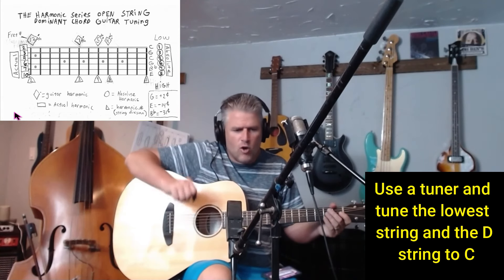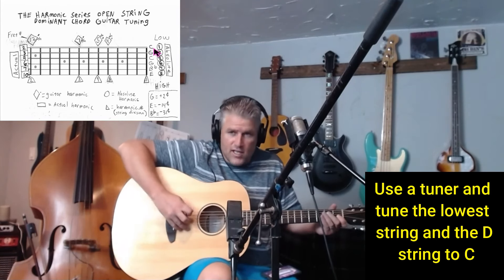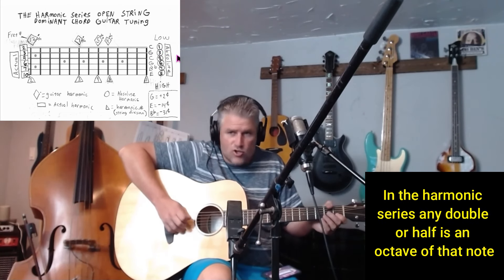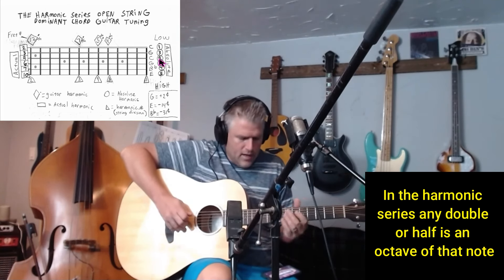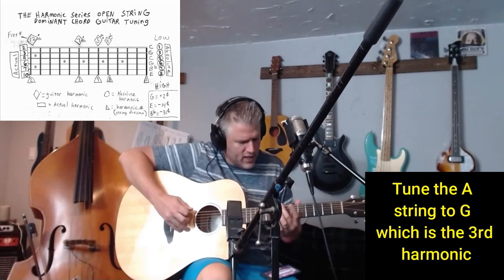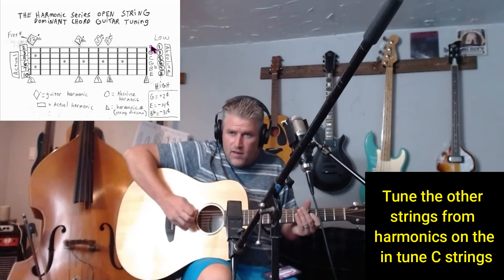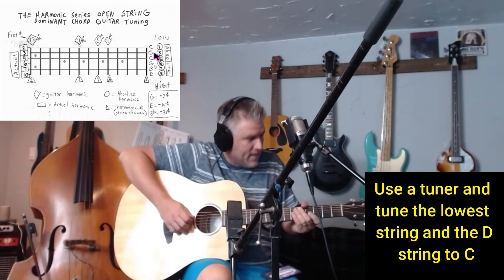I have a tuner on my phone and I'm going to tune to 440. We're going to tune this guitar to a drop C. All I want you to do right now is tune your lowest string from E down to C, and then the D string — not the next string up but the one after — will also be C, as it's an octave of that.